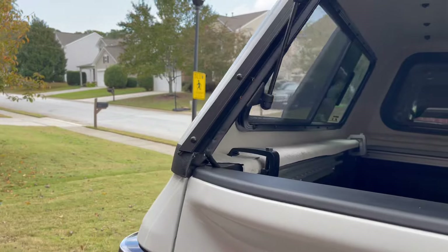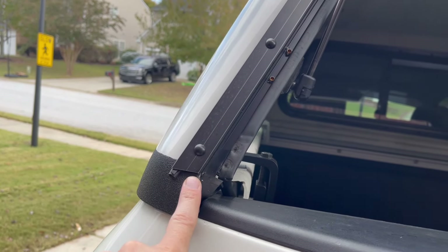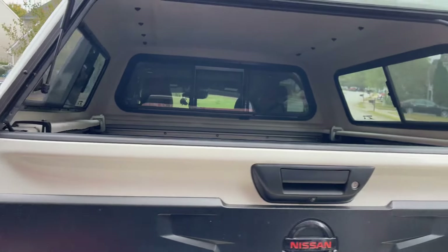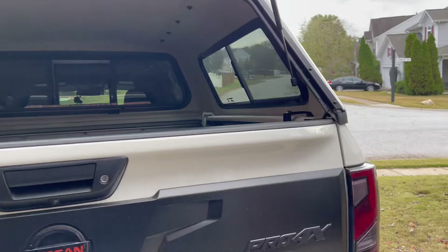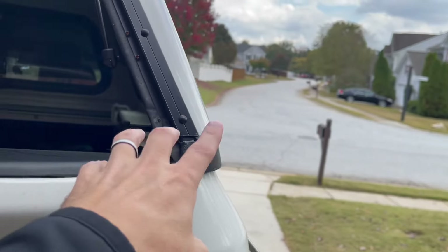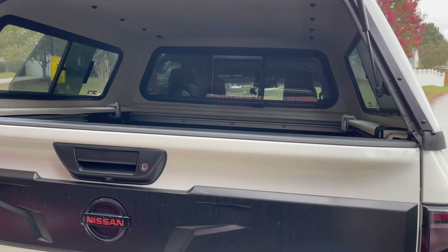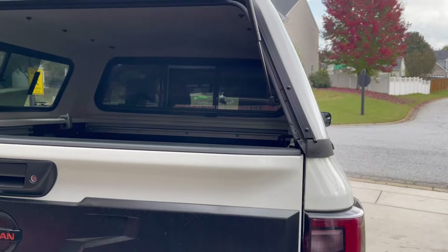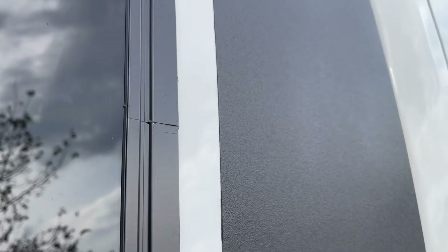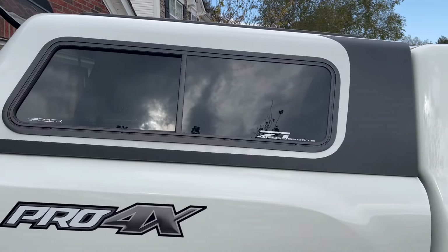Now, there were a couple of quality issues that I pointed out in one of the original videos about this topper. You can see on the frame for the back hatch how the frame goes below the black line of the bed liner. The frame is a little bit shorter on one side, and also the bed liner doesn't go up as high. So I actually put some black vinyl in there to cover up the white. Otherwise there's a little bit of a gap there, which is kind of annoying. The seam on the frame window is a little bit rough — I put some black touch-up paint in there to cover up the metal showing through. When you spend so much money on a bed cap, you want things to be perfect.